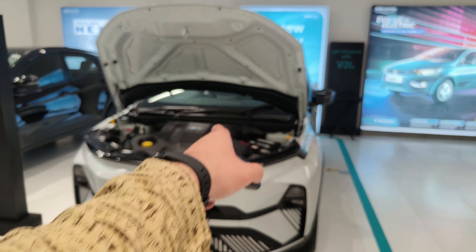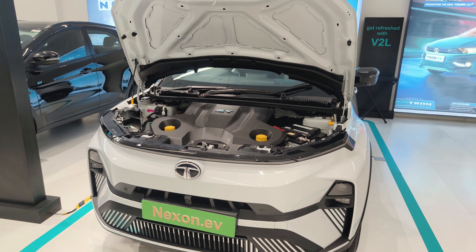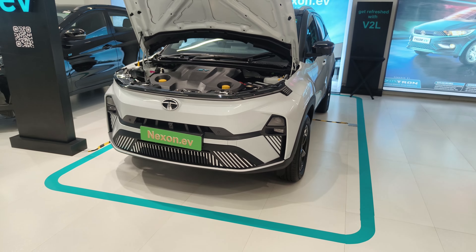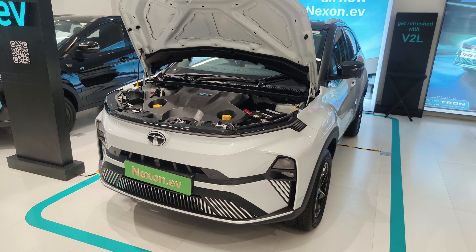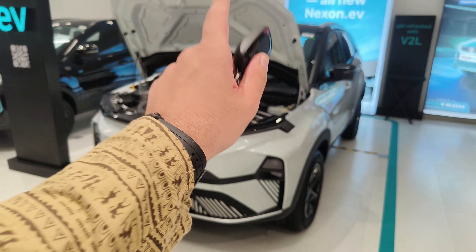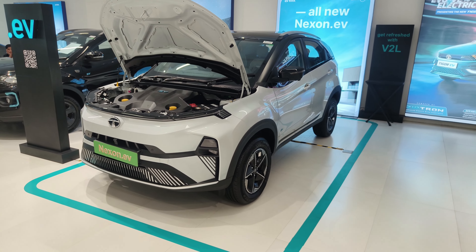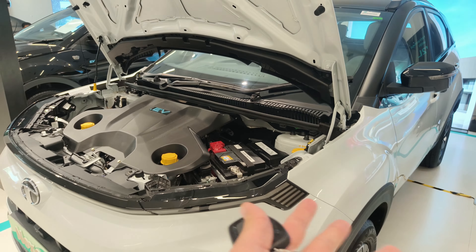If I now talk about the engine and heart of this Tata Nexon EV, this car has a 40.5 kWh battery which produces a power of 106 kW and a torque of 250 Nm. This car can do a single charge range of 465 km, and 0 to 100 in 8.9 seconds. If you buy the mid-range version, it has a 30 kWh battery with a range of around 325 km. If I talk about safety, this car comes with 6 airbags.